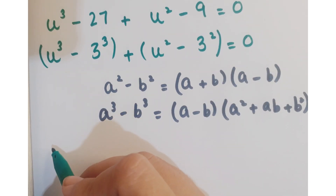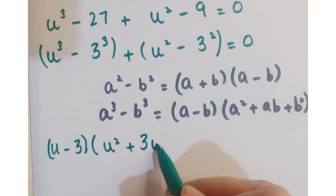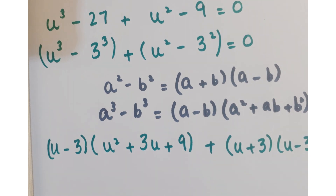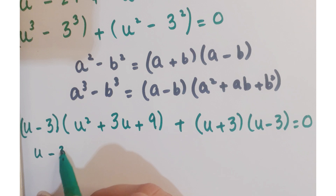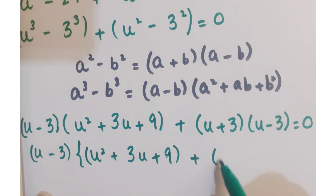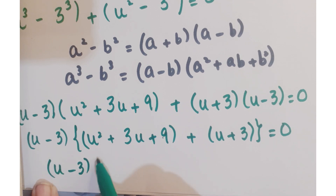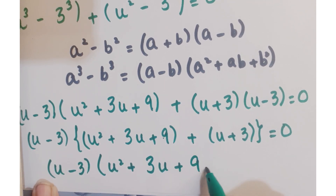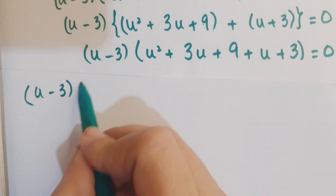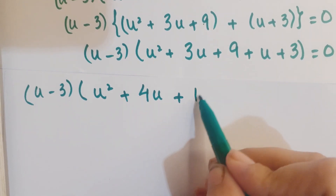Now write u cube minus 3 cube using the difference of cubes identity, and u square minus 3 square using the difference of squares identity. We get u minus 3 into u square plus 3u plus 9 plus u plus 3 equals 0. This simplifies to u minus 3 into u square plus 4u plus 12 equals 0.